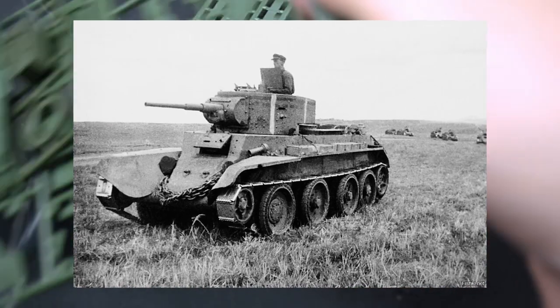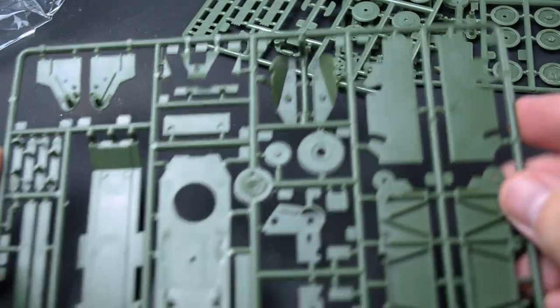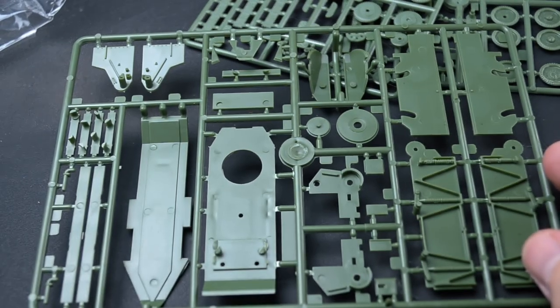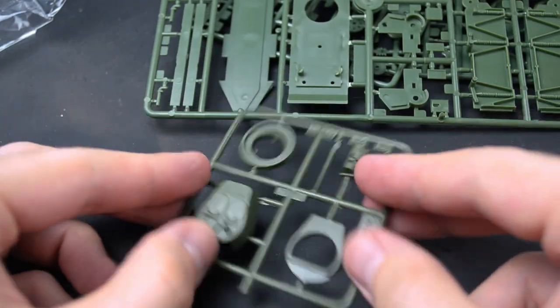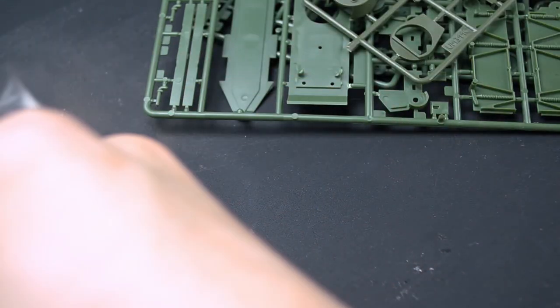The BT-7 is a Soviet wheeled rocket light tank from the 1930–1940 era. Its uniqueness lies in the fact that its tracks can be removed and it can operate on roads like a regular vehicle. You can find more detailed specifications about this tank on the internet if you are really interested. Now back to the assembly.